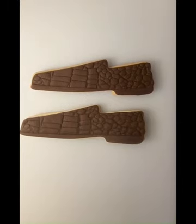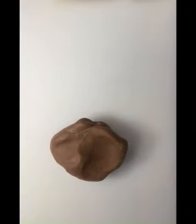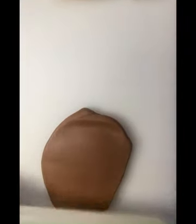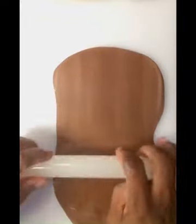Before we get started, I'm rolling out some chocolate fondant. I lift it and turn it just to make sure it's not sticking. If it starts sticking to the board, I've got some confectioner's sugar that I'm going to put on there and then immediately wipe it off.